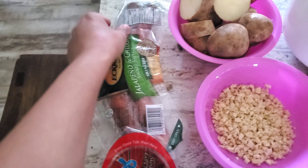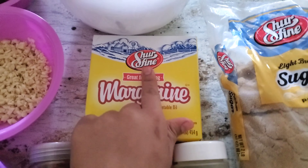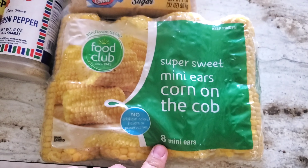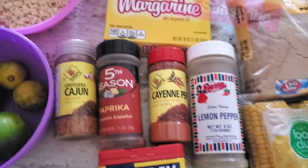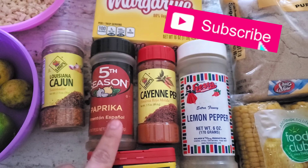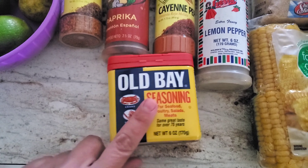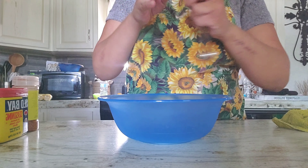Excuse my ugly lemons guys — these are just the last ones that I had. We're going to need a box of butter and brown sugar, some mini corns — the ones that I buy in a package — and then we're going to need some cajun, some paprika, cayenne pepper, lemon pepper, and Old Bay seasoning.